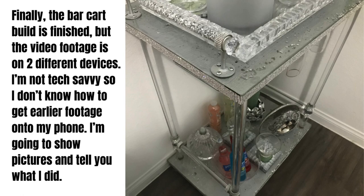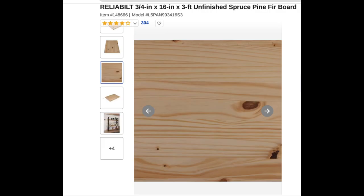I purchased a one-inch by 16-inch by three-foot unfinished spruce pine fir board at Lowe's and had it cut in half at the store — they don't carry that size anymore.